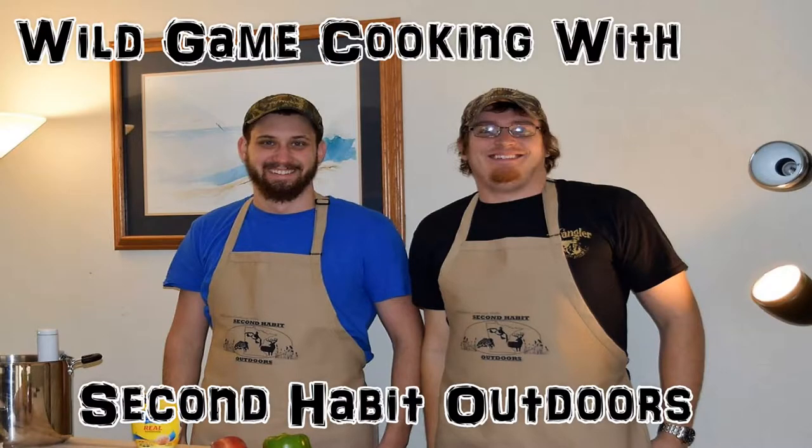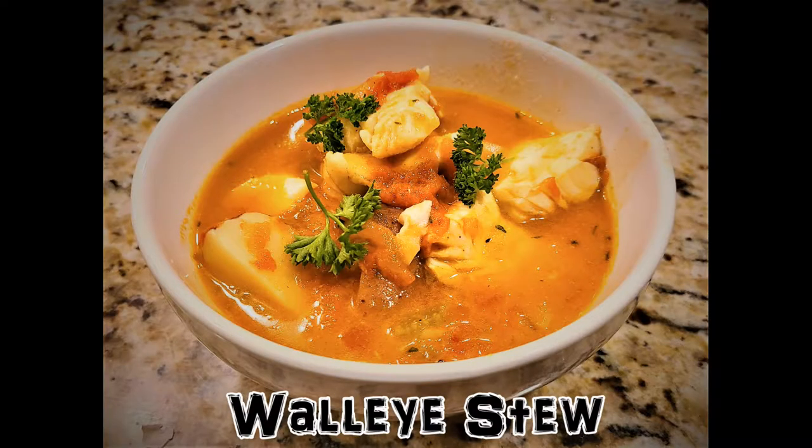Hey, what's up everyone and welcome back to another episode of Wild Game Cooking with Second Habit Outdoors. In this week's episode we're gonna show you how to make a hearty walleye or any whitefish stew.